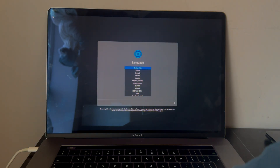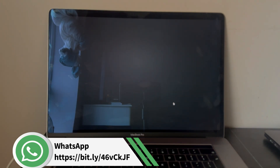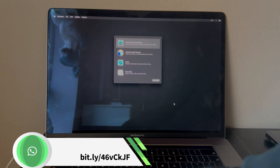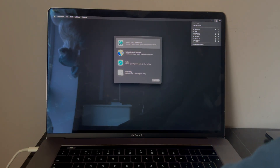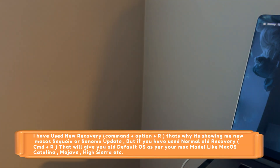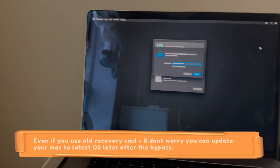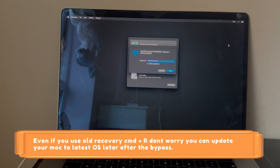Select your language and proceed further. You will get into recovery mode. Since I used Option+Command+R I'm in the new recovery mode, but if you used Command+R the interface might look different — the process is the same either way. Connect to Wi-Fi.